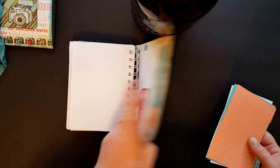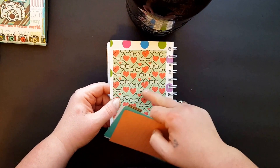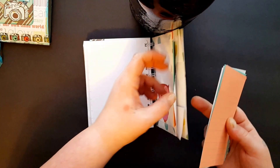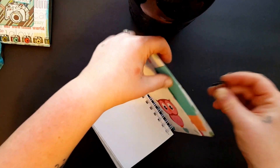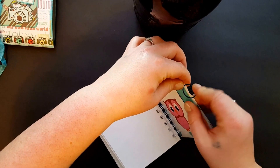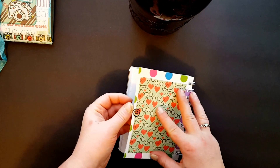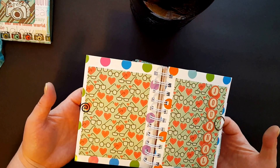In the back cover I just put one of those — secretly it's to cover a boo-boo I had. I had some glue on my table and it got on there, and when I tried to rub it off it got all weird looking. So I decided just to cover the back as well to kind of bring some symmetry, I suppose.